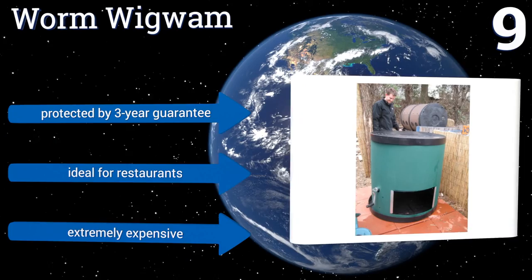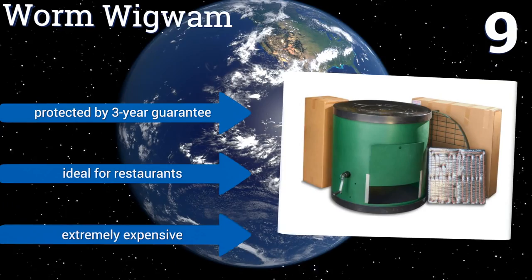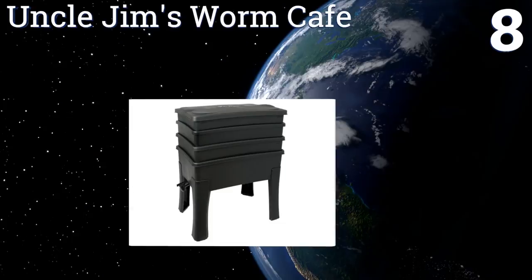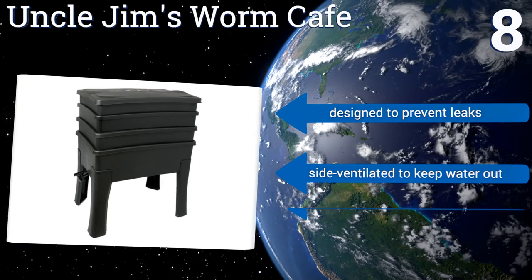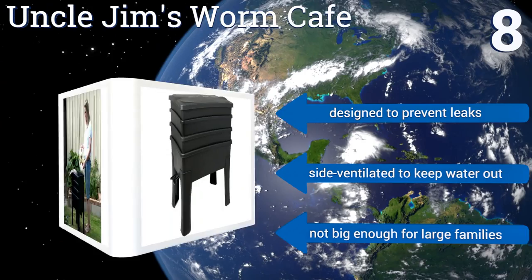Coming in at number 8, Uncle Jim's Worm Cafe is remarkably sturdy once assembled with very little wiggling. It's great at keeping pests out with ant caps on the legs and a fly-proof lid. Be careful if you move it however, as the spigot can come loose if hit. It's designed to prevent leaks and is side-ventilated to keep water out, but it's not big enough for large families.